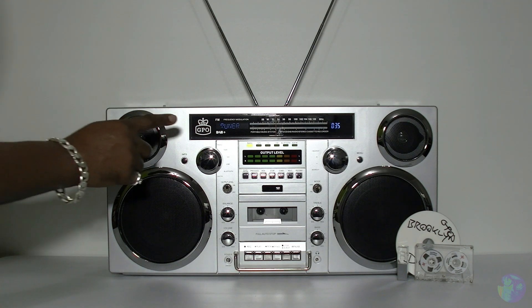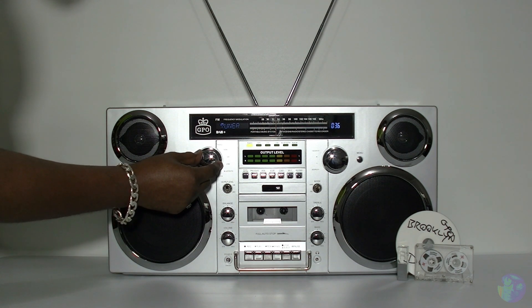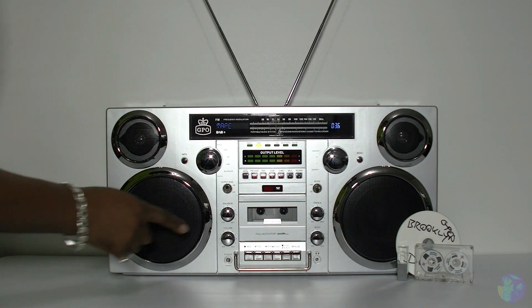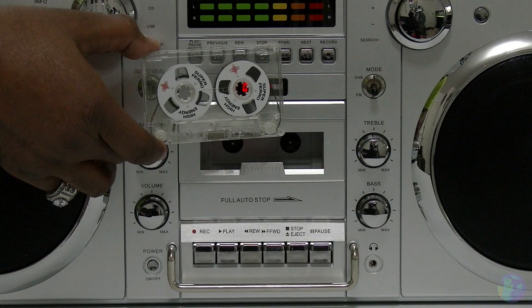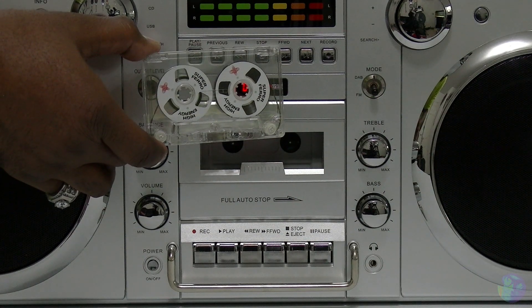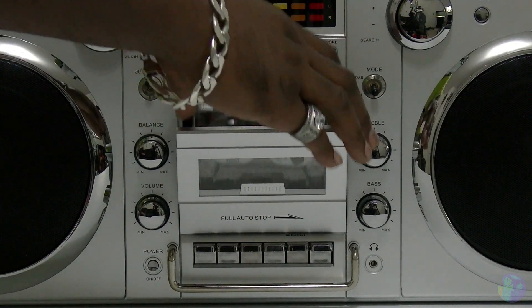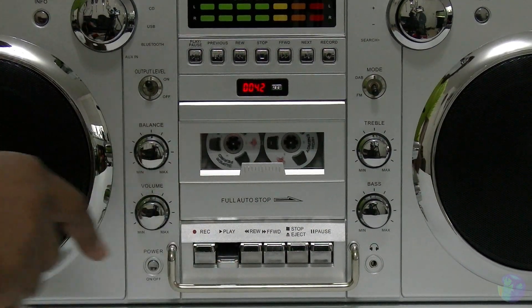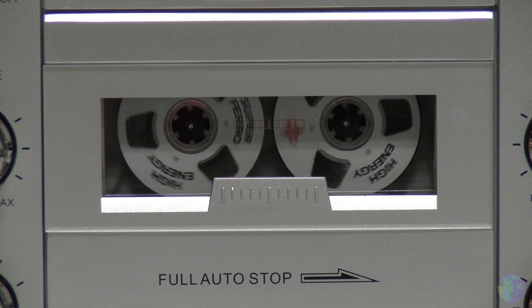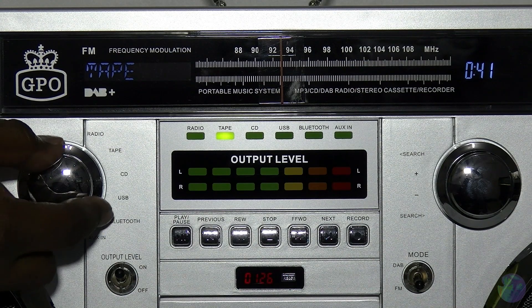Okay so let's go through the different music functions. We've already had the radio - we're now going to move over to tape by using that dial. And as you can see, there's your LED tape counter. That actually activates the moment you put it into tape mode even though there is no tape in the unit. But as soon as you put a tape in and press play, you can just hit the reset button and you're good to go.